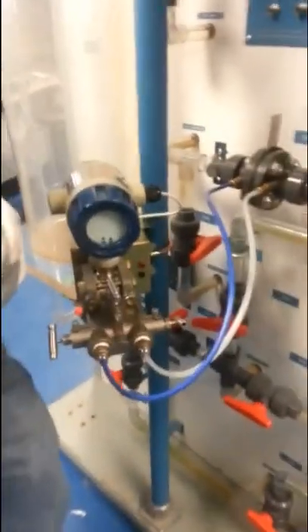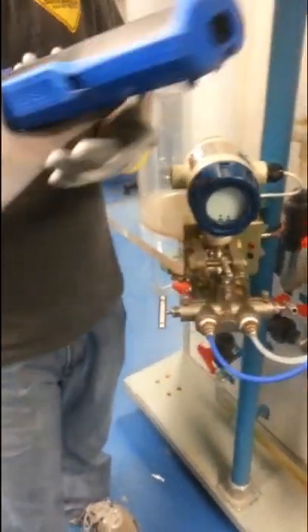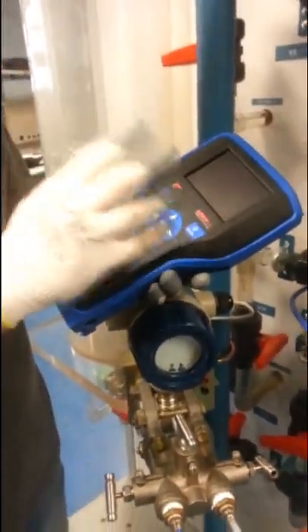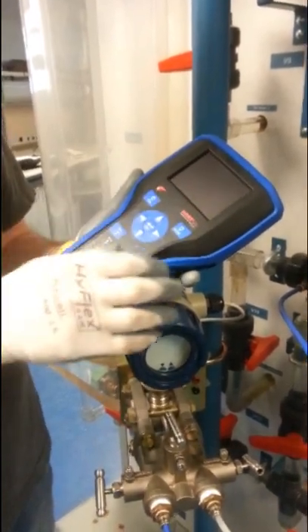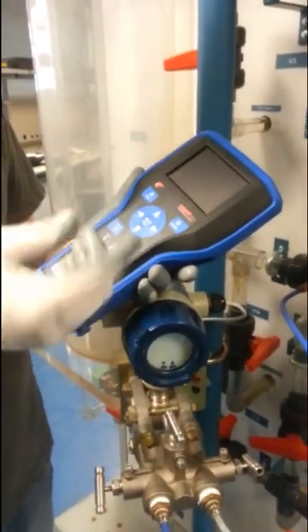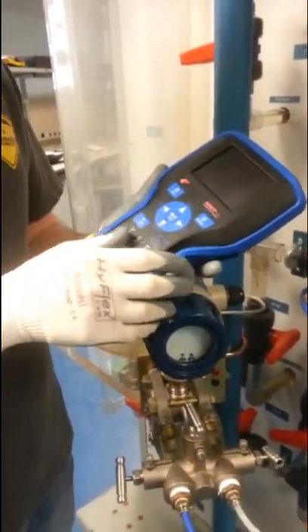Another instrument we're going to be talking about later on is a HART 475 communicator. This thing is pretty much a big brain that you can use with all this. You can do calibrations. It can tell you your process, upper range value, lower range value. You can get temperature readings and all that, and we'll get into more of that later in the video.